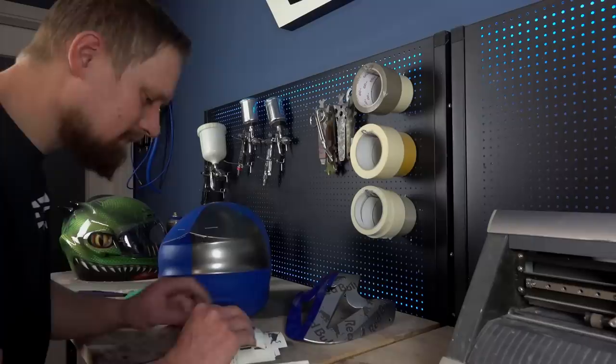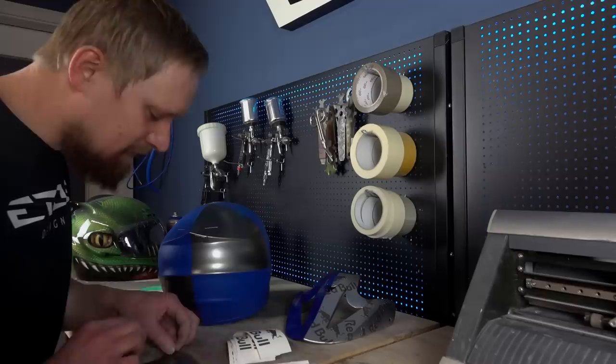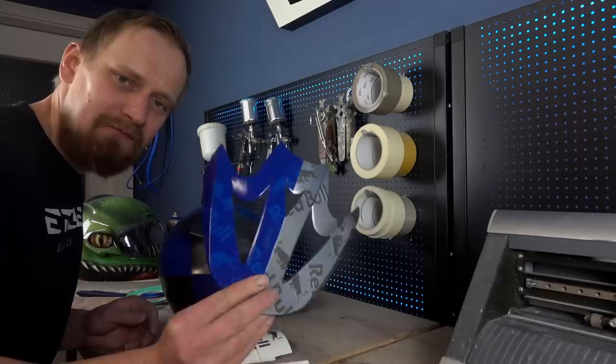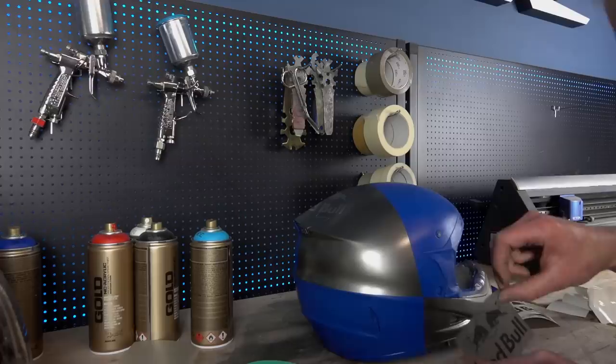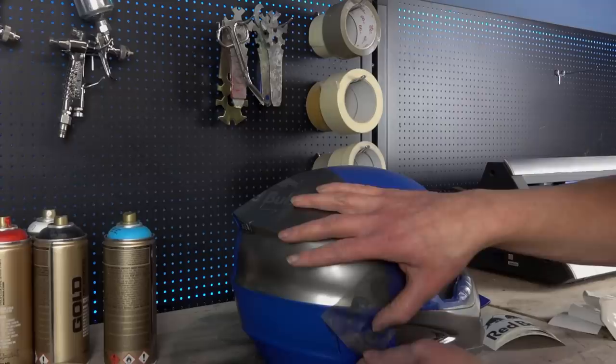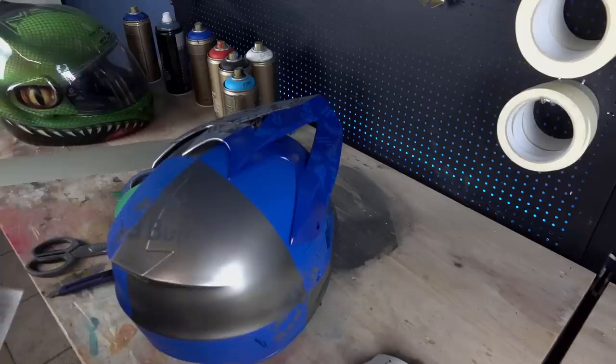These are normal vinyl stickers and you can find them online - search for vinyl decals or vinyl stickers. I will stick them on the helmet in a random setting, spray a light silver and a darker blue, remove them, and I get what I have done on the shield. The color of the stickers doesn't matter because I use them only as a mask and will remove them after I've sprayed the color. You can order them in whatever color is available.